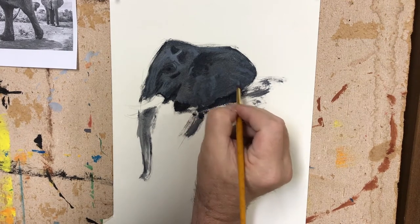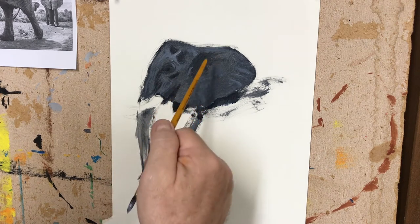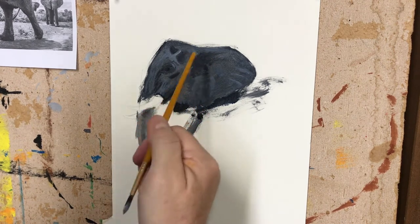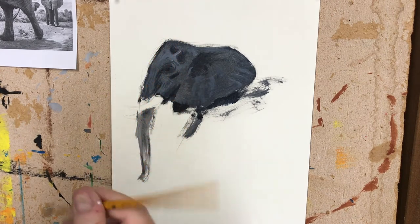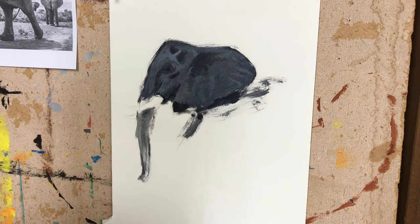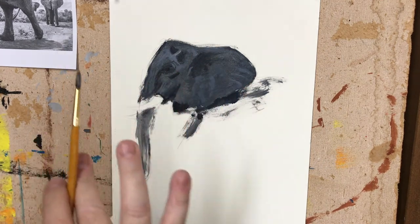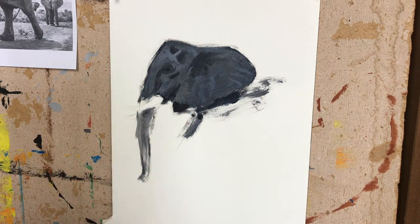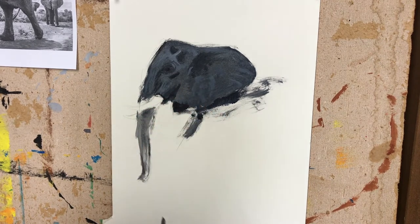I have worked three values in here: my mid-tone wash, my dark dark, and my light middle. So that leaves me — and this one here is my dark middle. I've used four tones. The only thing I'm really missing is my bright whites, and I'll save those till the very end. Now I'm going to go back and forth between my darks and my middle tones. I'm looking in here at the wrinkly areas that I want to establish, so I'm going in with my middle darks to lay in some wrinkles and detail.